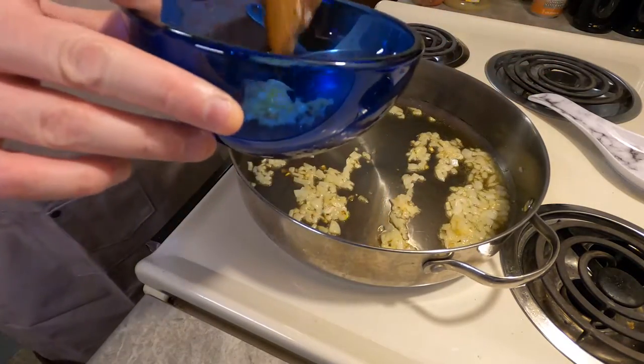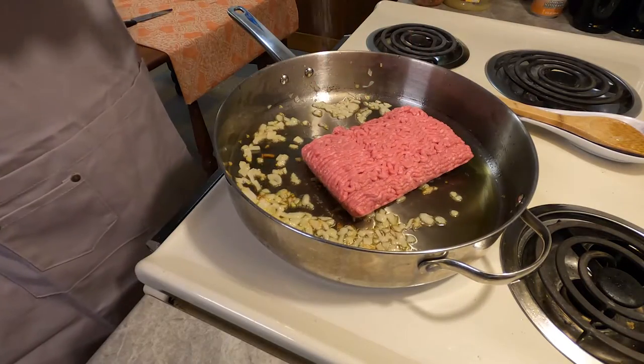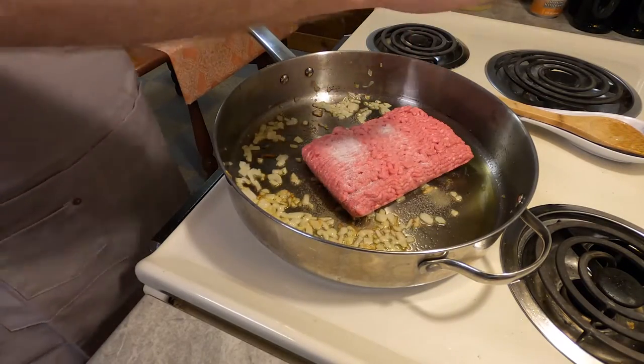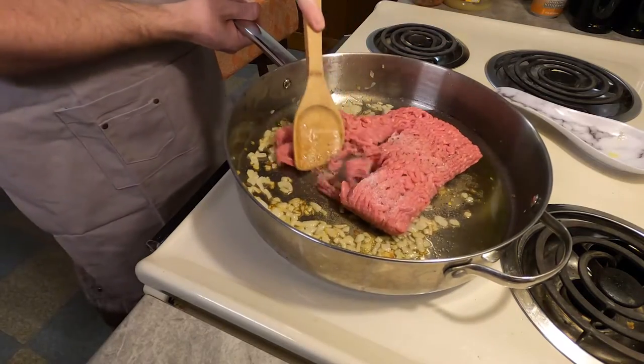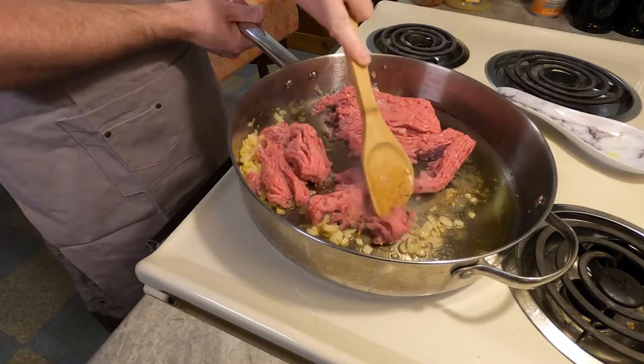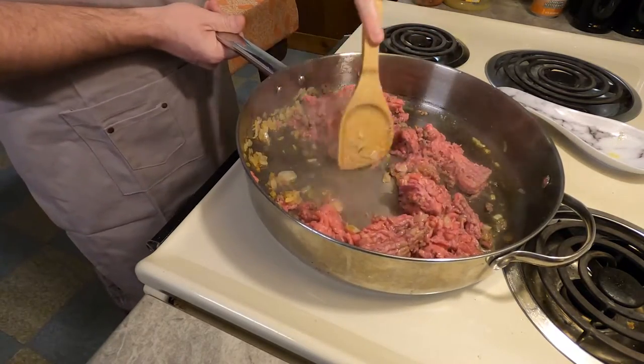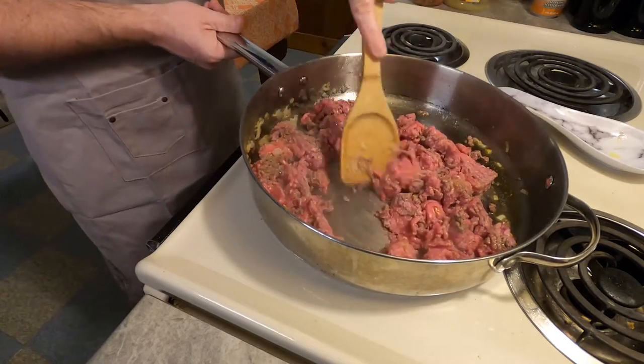Next, add one pound of ground beef, one teaspoon salt, and an eighth teaspoon pepper. Cook the meat until it is slightly browned. What you're going to want to do is just mash the crap out of it — you don't want big chunks of it floating around in your pan. This part's a little labor intensive.